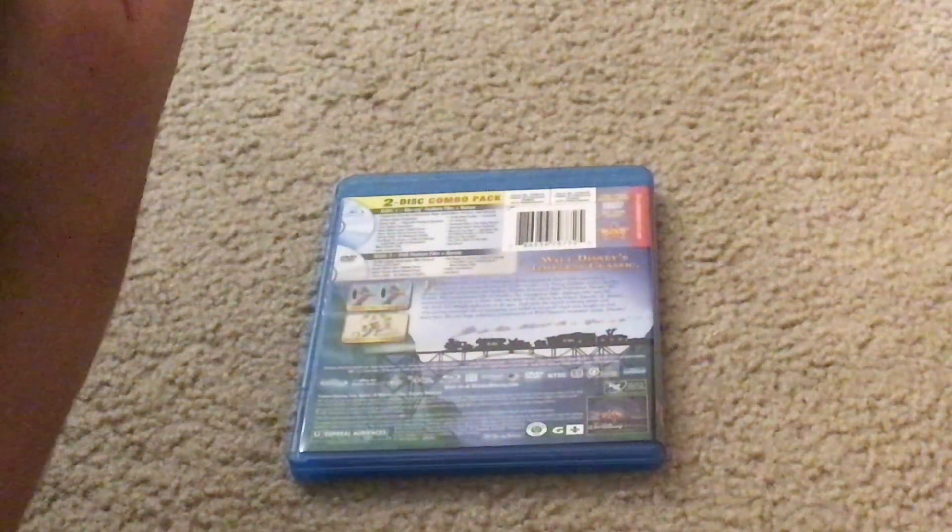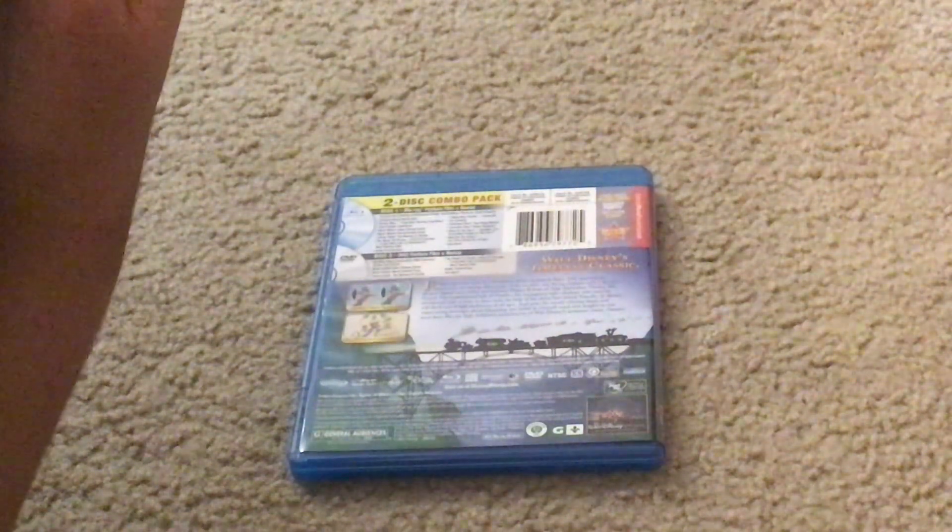Audio Commentary, Celebrating Dumbo, Art Galleries, Anime short The Flying Mouse, Anime short Elmer Elephant, What Do You See: Decipher the Scrambled Images in This Game, What Do You Know: Full Trivia Game for All Ages, and more.